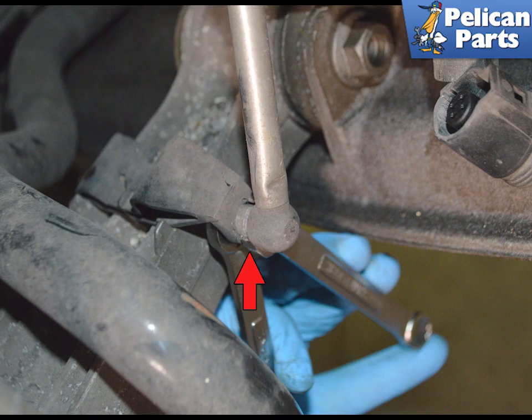While supporting the 10mm nut on the arm, use a 10mm wrench and remove the nut on the sensor side, as indicated by the Red Arrow. Then slide the arm out from the sensor.